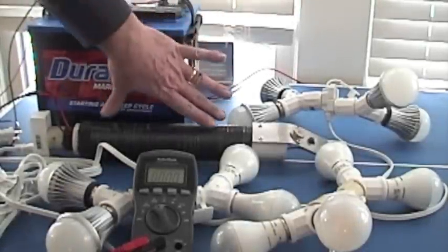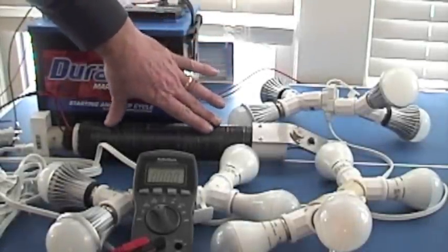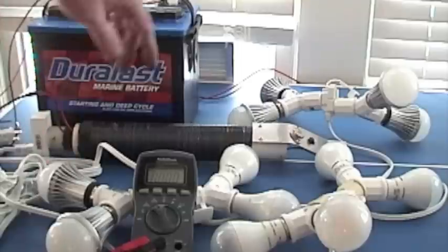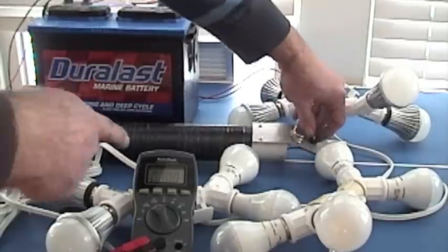I wanted to do a demonstration. What I have here is one of the Lynx Joule Amps. It's a single transistor and I've got an amp meter and a 12 volt battery, and we're going to watch the amp meter.